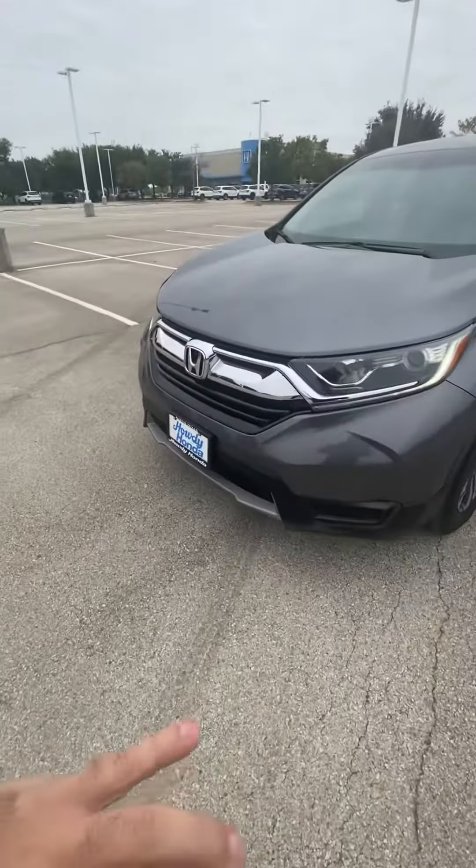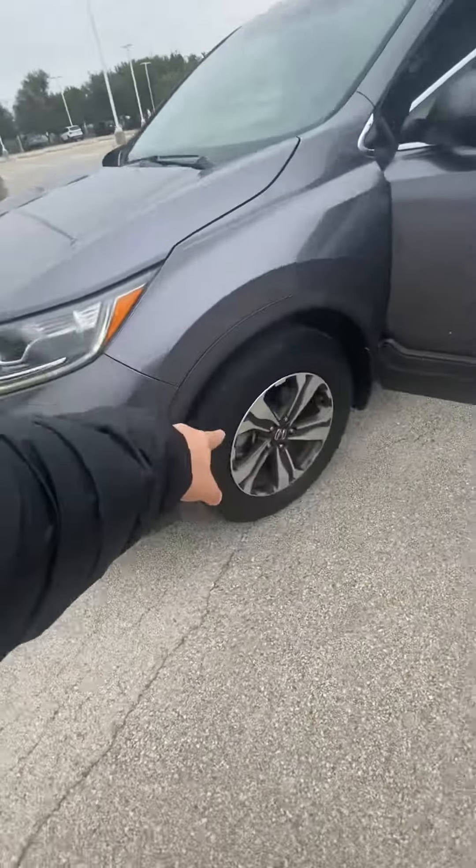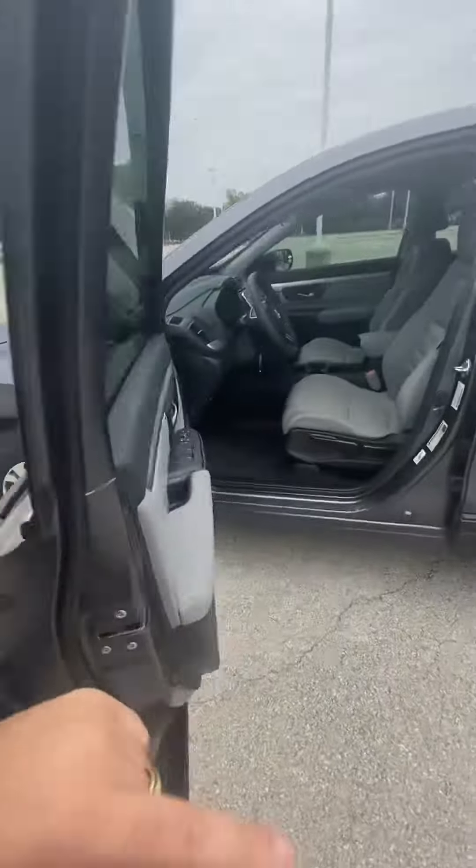This is the 2017 CR-V video for Ioana. First off, you're going to have your gray interior with your chrome grille. You have your alloy wheels, and then you're going to come over here.